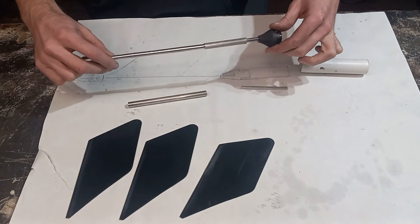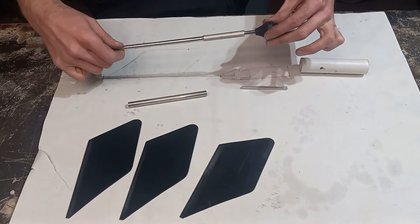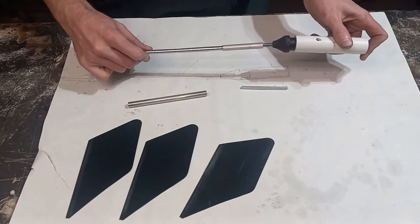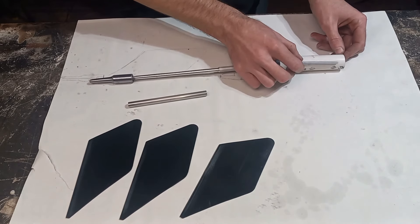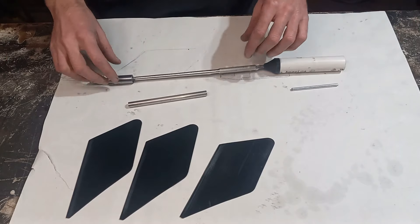And then the back here, this is a piece of nylon, and that's just threaded too, so that'll thread on there. And then this gets glued in the back there. And then here is our slide tube. That'll get mounted something like there. I think we're ready to start gluing.